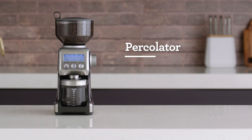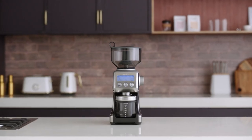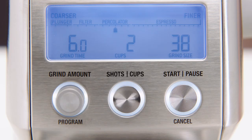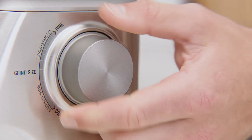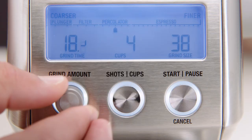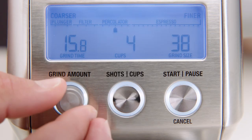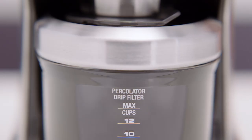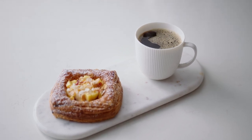Let's check out the percolator function and how you can achieve a quality cup using your Smart Grinder Pro. First off, remove the portafilter cradle to insert your grind container. Once your container is in position, press the shots cups button to select how much ground coffee you need. This particular function has the capacity to select up to 12 cups, but for now let's grind for 4. Next, rotate the grind amount dial to adjust the grind time for your desired dose. By increasing the time you'll increase the dose; decreasing time will reduce your dose. Now hit the start button and get grinding. Once completed, you're all ready to make your morning cup of coffee.